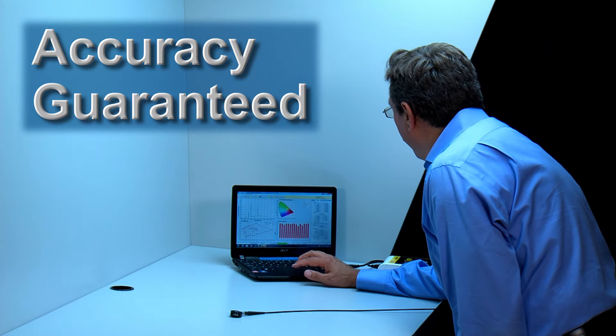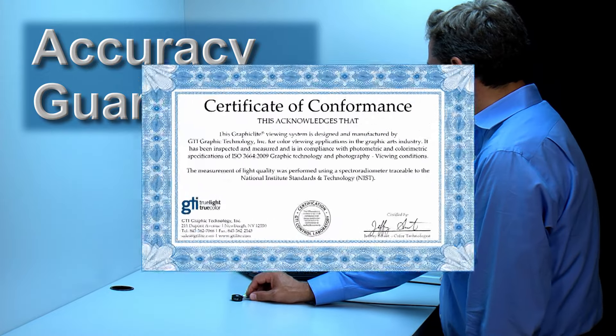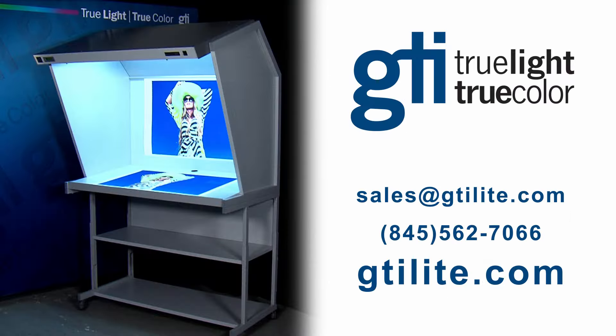An in-house laboratory and 100% measurement and verification production process guarantees that accuracy is built into all GTI viewing systems. To learn more about GTI color viewing systems, visit gtilite.com.